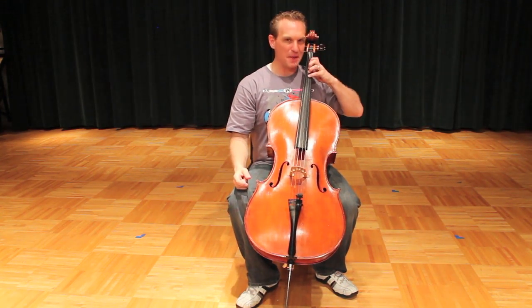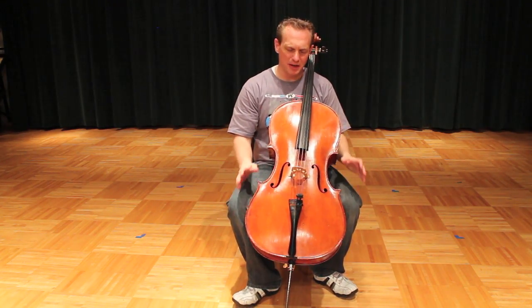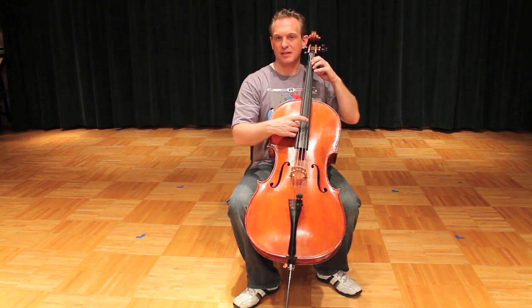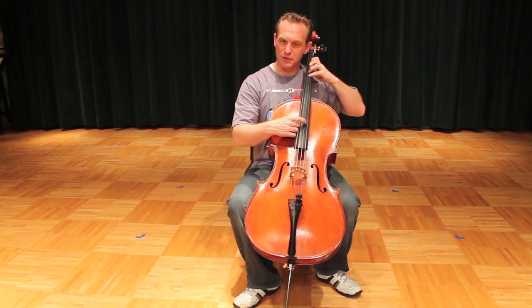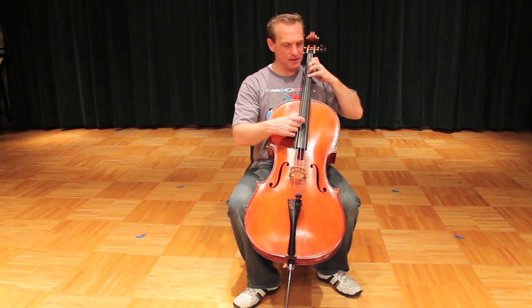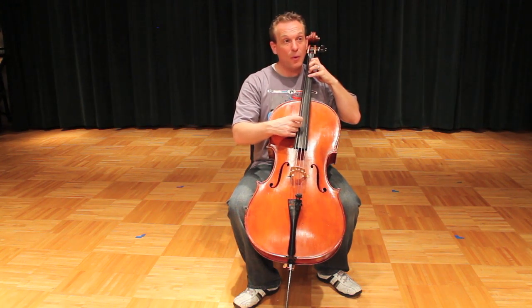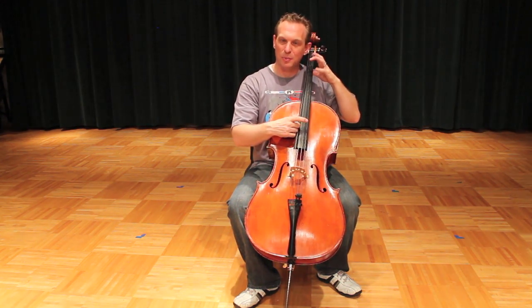All four fingers down and then peeling them off. If you're having a hard time, or if you've got a young student and you want to break it up into multiple steps, the first thing to do would be to just get all four fingers down, see if there's enough strength in the pinky to get that string all the way down. We call these mini scales — four, three, one, D. If you can do that, you can probably do the rest of it.